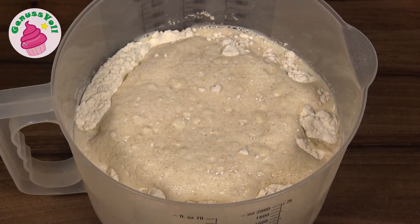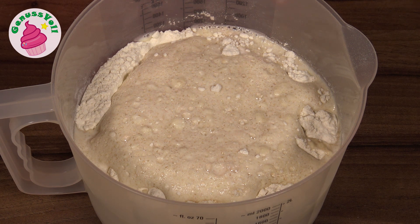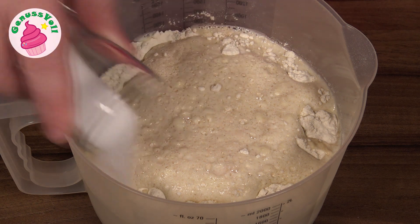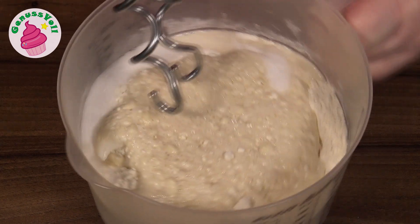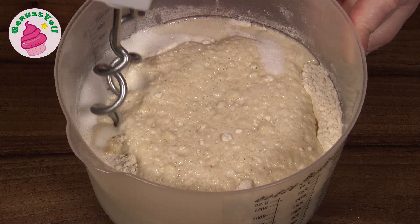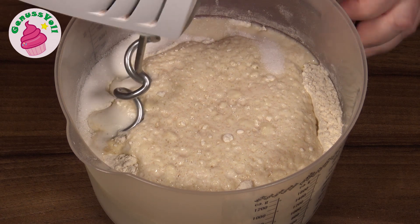15 Minuten sind um. Und ich würde mal sagen, wir schauen mal nach. Ihr seht, die Hefe hat wirklich schon ganze Arbeit geleistet – es hat sich eine richtig schöne Schaumkrone gebildet, und daran erkennt ihr auch, dass der Hefeteig auf jeden Fall gut wird. Ich gebe jetzt noch Salz dazu und werde das Ganze dann mit dem Knethaken zu einem geschmeidigen Teig verkneten, und zwar so lange, bis sich der Teig vom Schüsselrand löst.